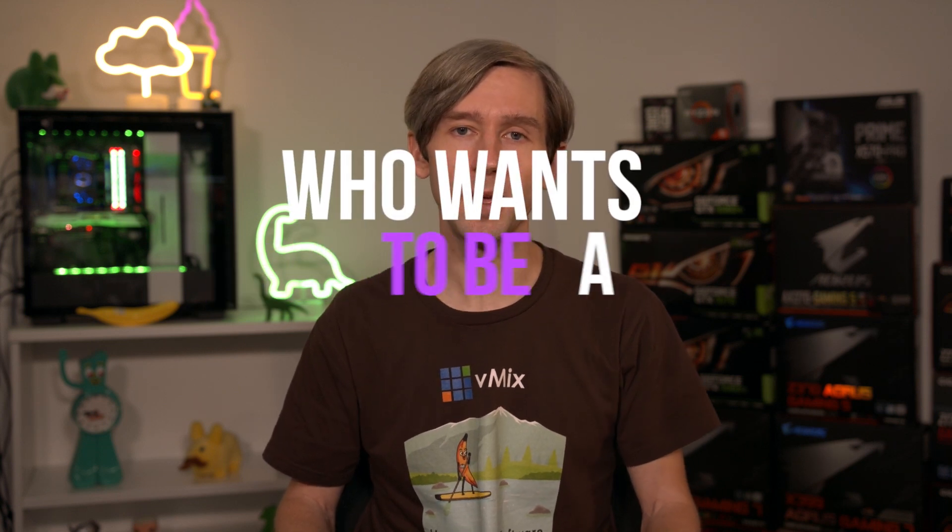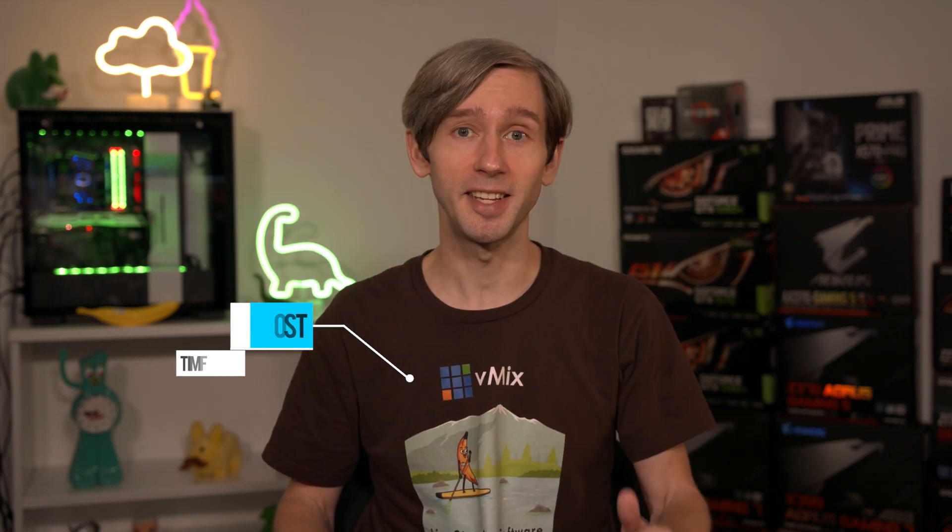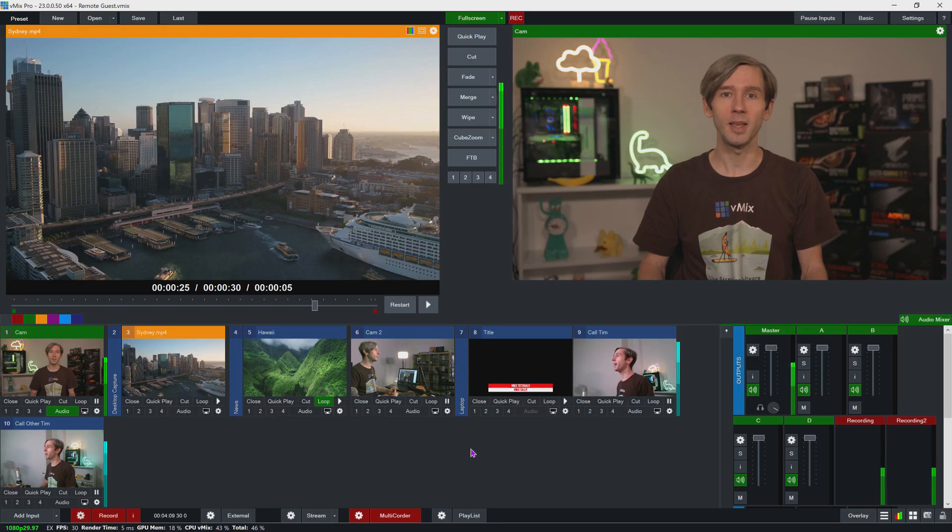G'day everyone and welcome to Who Wants To Be A Remote Guest with your host Tim. With more and more people trying to connect to live video productions, we thought it would be a good idea to go over some quick tips on how to be the best remote guest that you can be. Firstly, let's take a look at equipment.